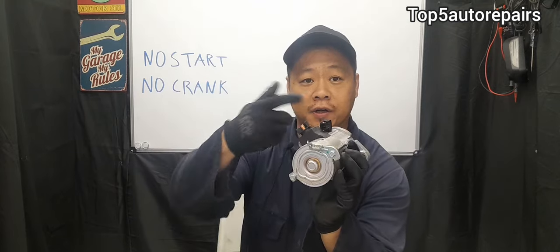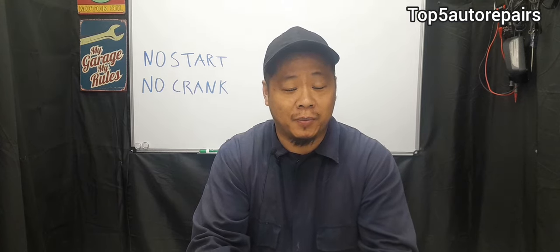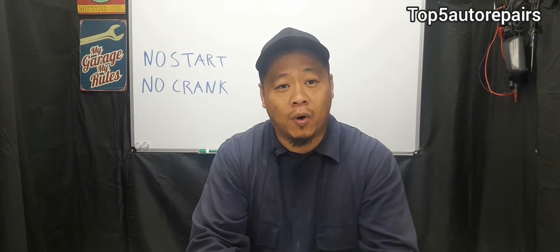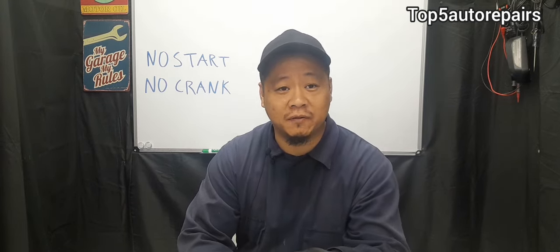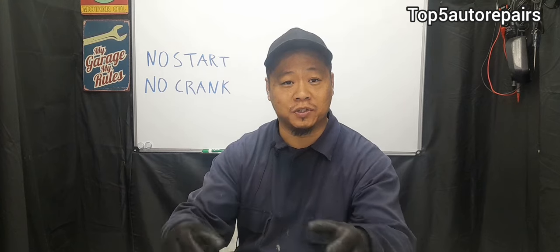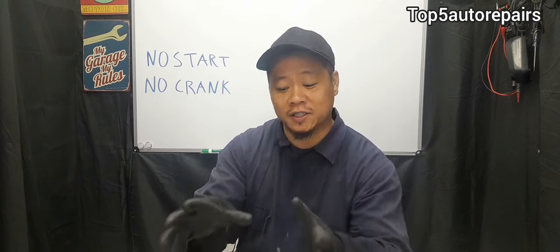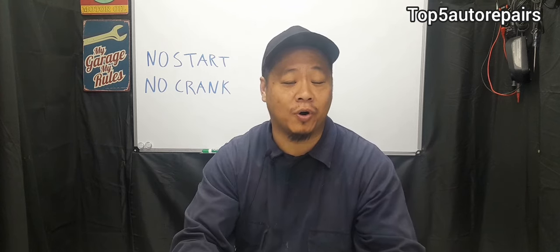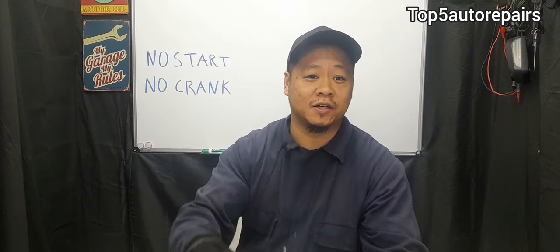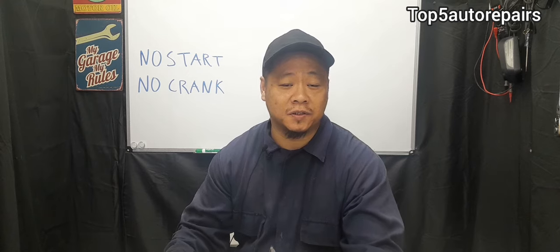If you're missing power going to the starter, it's not a starter issue. Most likely the problem is going to be caused by a bad ignition switch, maybe a wire issue, a connection issue, or bad fuses. In addition, you may have a bad neutral safety switch, or a problem with your gear selector — maybe the cable is misadjusted, stretched, or the gear assembly is bad, causing the vehicle to not start in park but start in neutral.